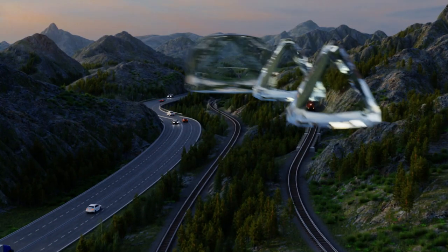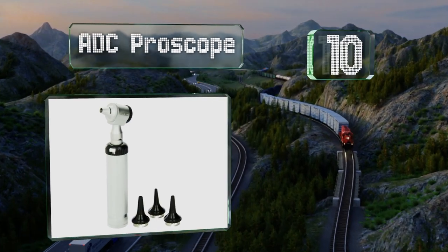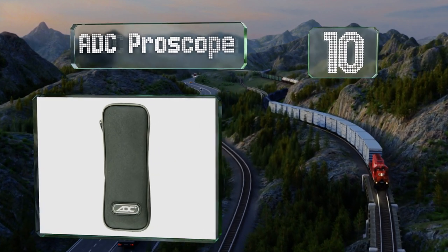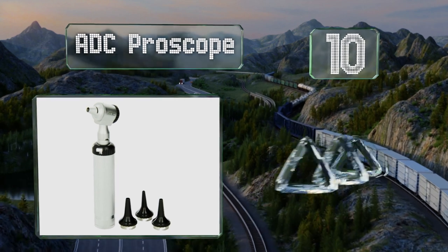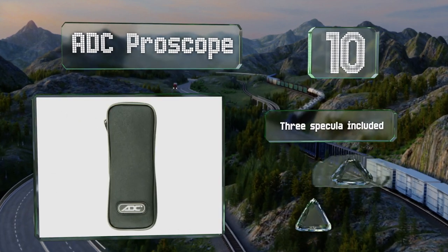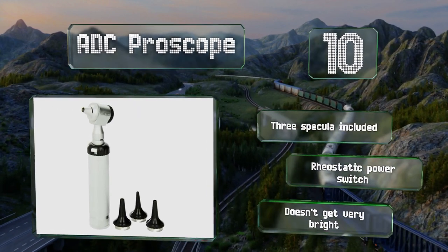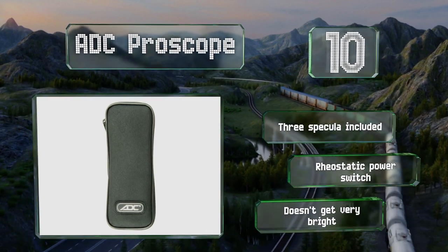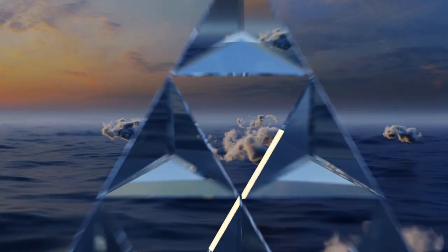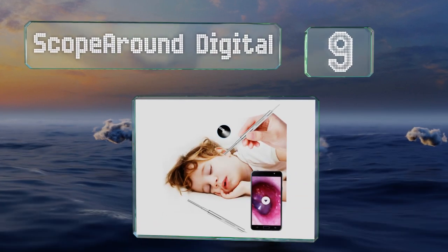Starting off our list at number 10, weighing less than one pound, the ADC Pro Scope is a compact and lightweight design with a bayonet locking head, satin finished handle, and knurled texture that makes it easy to grip. The two required C-cell batteries are not included, though it comes with three specula and a rheostatic power switch. However, it doesn't get very bright.